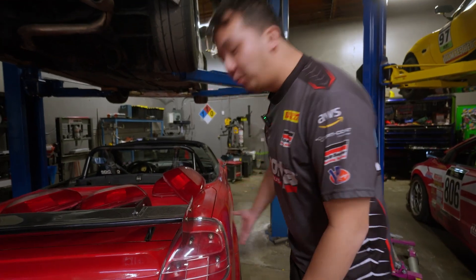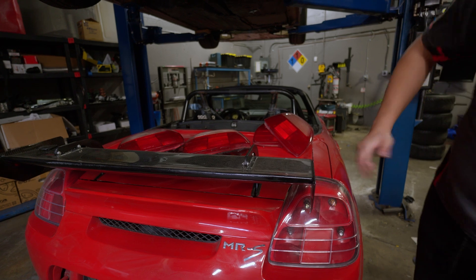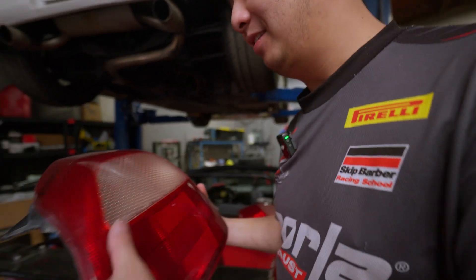Do you have cool boring taillights? Do you want to make a kit for your car but Loomstack doesn't offer it? Today I show you how to make a DIY kit. Let's go!